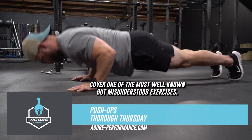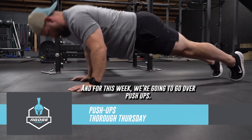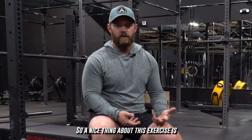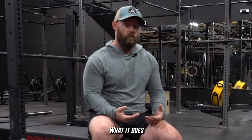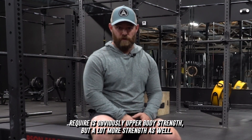This week we're going to cover one of the most well-known but misunderstood exercises — push-ups. So let's get to it. The nice thing about this exercise is it doesn't require equipment and it doesn't require a ton of technique, but what it does require is obviously upper body strength and a lot of core strength as well.